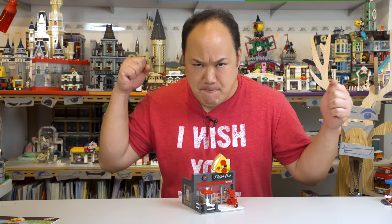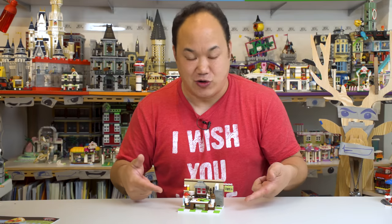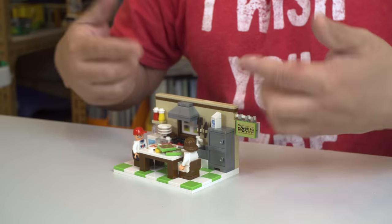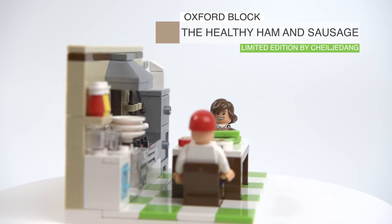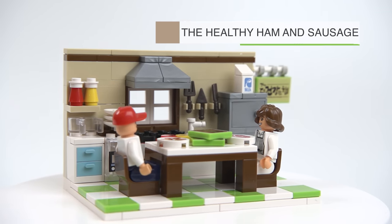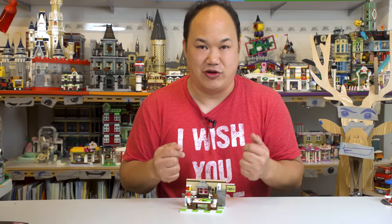You ready? Check it out! This is actually pretty interesting too. We don't sell this on the store, but I thought I'd review it for you guys. It's small, so why not? So this is Oxford Block — the Healthy Ham and Sausage by Chell Jadang. Well, I hope I'm saying that right. Limited edition? Like I said, this is not available on the store.